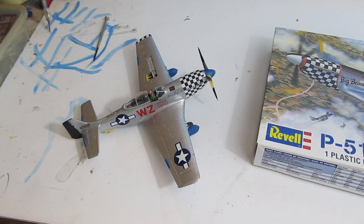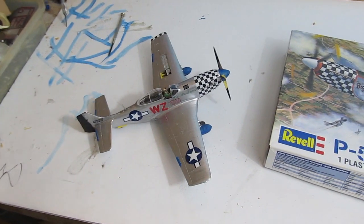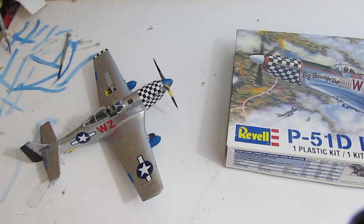Hi, it's Will from StormTheCastle.com, and here on YouTube you know me as Epic Fantasy. This is my latest tutorial: How to Build a Plastic Model Airplane. It's a fun project — I love doing these, I've been doing them for years.